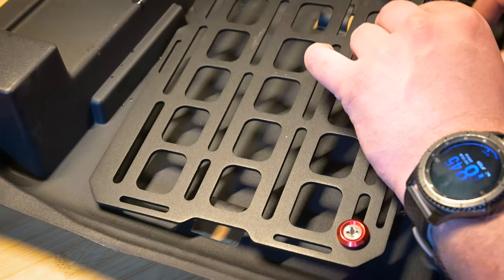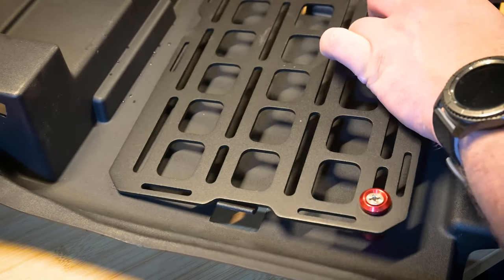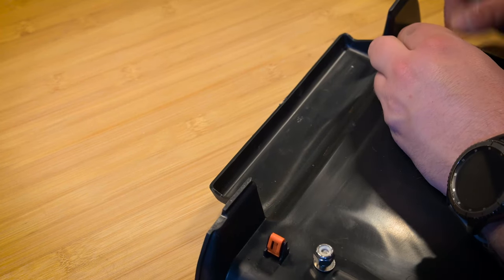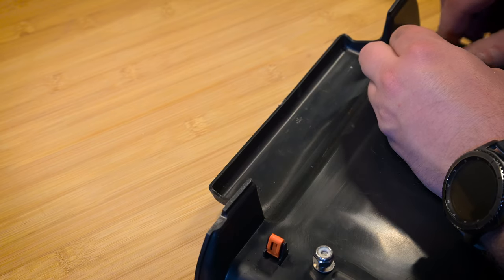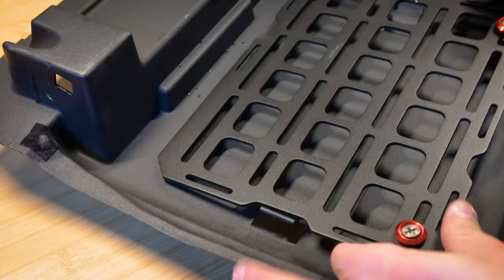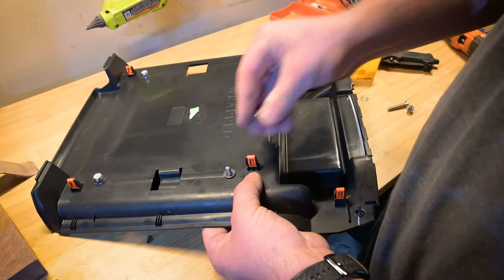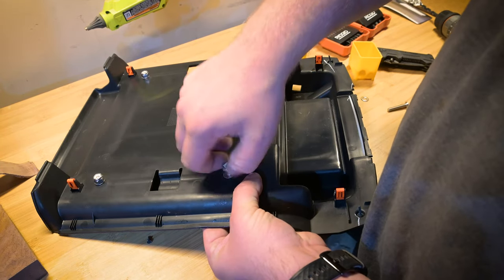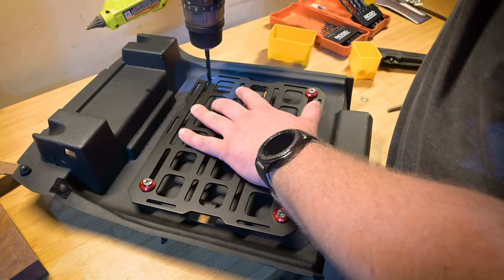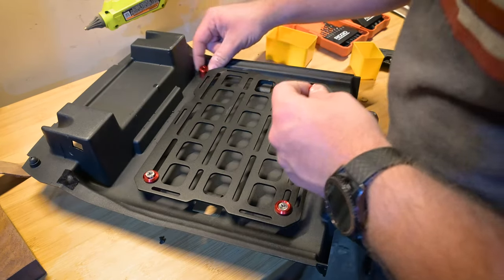With those quarter-inch holes we drilled earlier being slightly oversized, and then these slots in the tech panel, we have a lot of room to fine-tune the placement once we get it installed. I got the lower two on, and then I'm just going to mark the position for the upper two with the tech panel on there, tightening these lock nuts by hand and then coming back to tighten them fully. Now I can drill the last hole and fine-tune the position before I tighten it up.